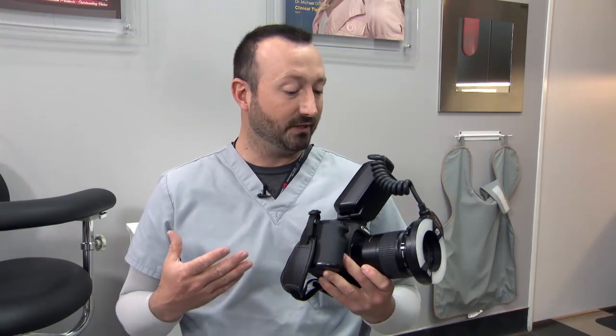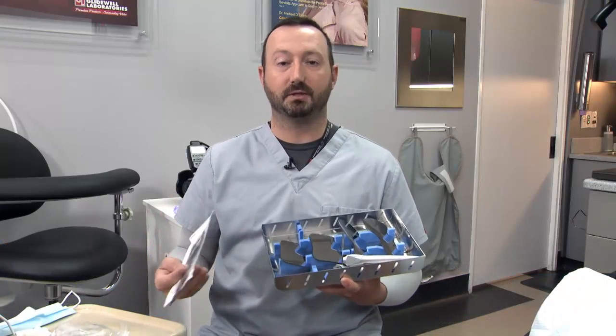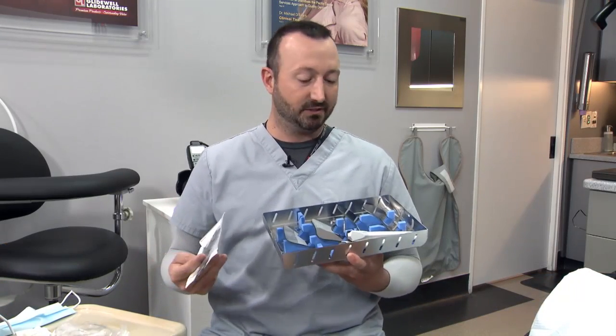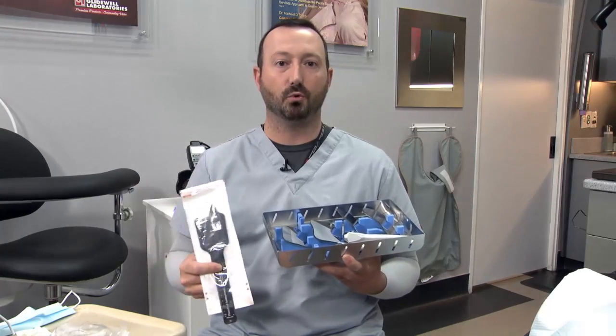What I'll talk about today is how important digital photography is to a practice, but also how important it is to our laboratory and how to get the information we need from the chair to the laboratory and back the way we and our patients want it. The very first and most important thing we're going to need for professional digital photography in the dental office is a professional camera. A nice Canon camera with a ring flash is probably the best choice. It is equally important to have a nice set of mirrors for reflected shots, stored so they won't get scratched, and also some blackout shims so we can cut out any tissue or background distractions.